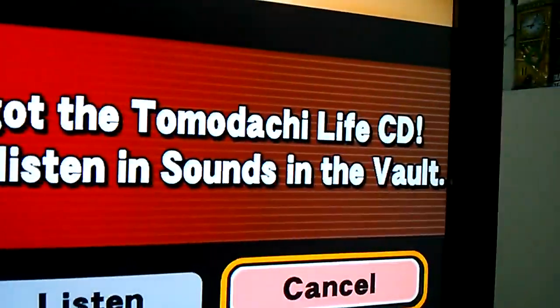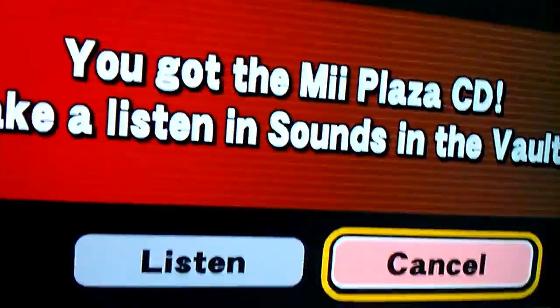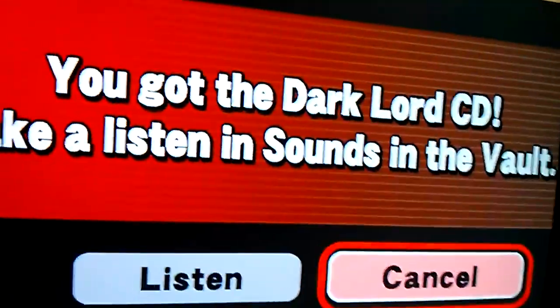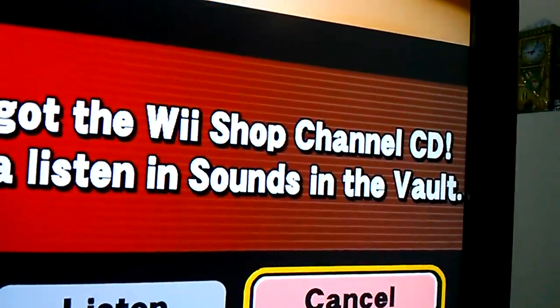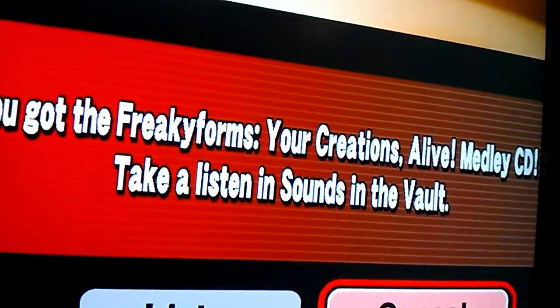You got the Tomodachi Life CD. Take a listen to sounds in the vault — this is very familiar. The Dark Lord CD! The Save the World, the Hero CD! Mario Paint. Wii Shop Channel. Freaky forums. Can we finally get started here? Yes!